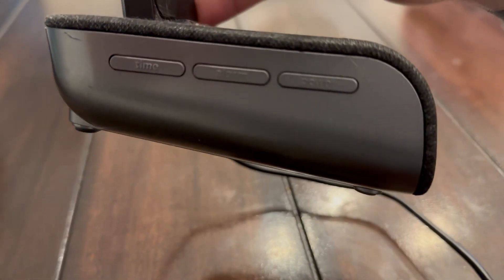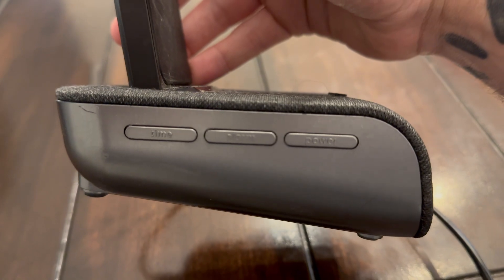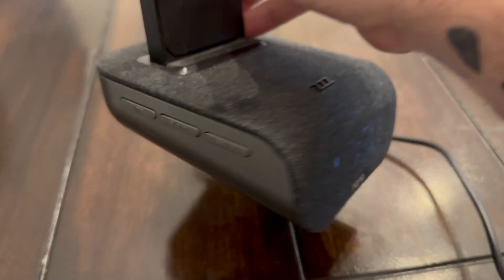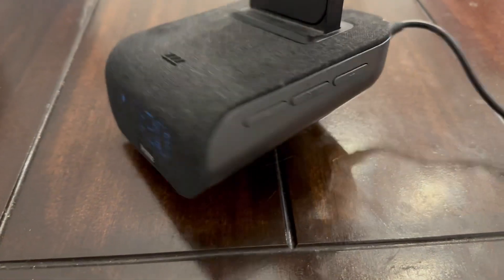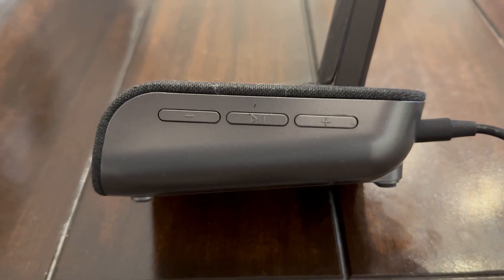On the left side, you'll see the power button on the right, the alarm button in the middle, and then you can set your time with that left button right there. On the other side, you have your volume control, and that middle button is your play and pause button.